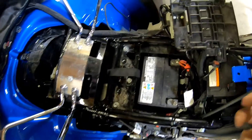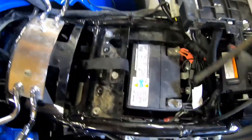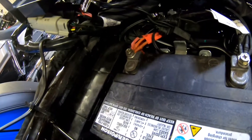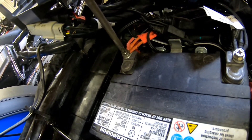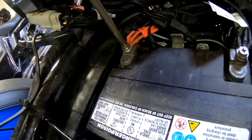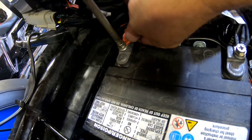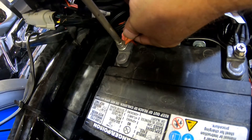We've got the ECM cover and the battery cover out now. What I need to do - I'm reaching over here on the positive side of the battery. I know we took the 50 amp plug out, but we need to take all this out too, just to double protect ourselves.